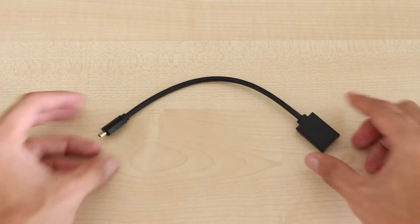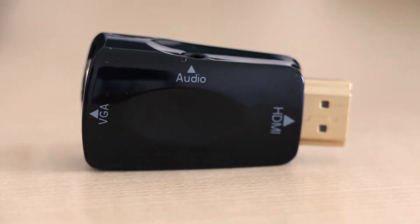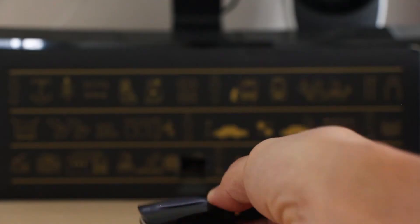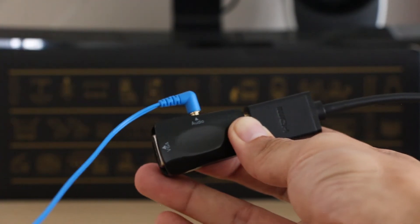An HDMI adapter, an HDMI to VGA adapter with audio out, and earbuds. Plug all three things together and you're all set — and it's kind of tidy too.